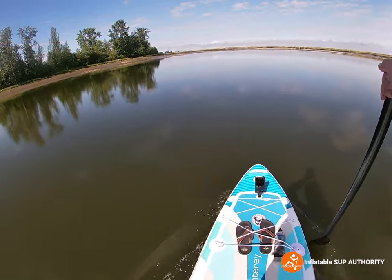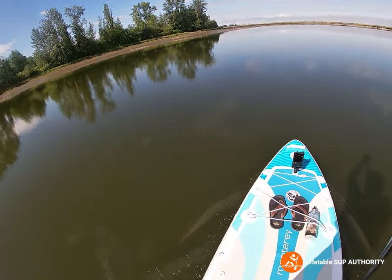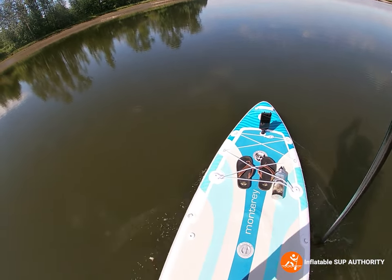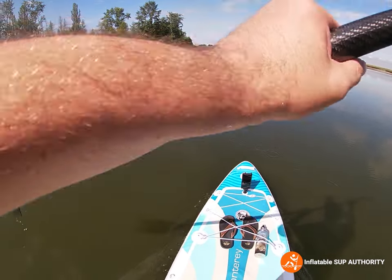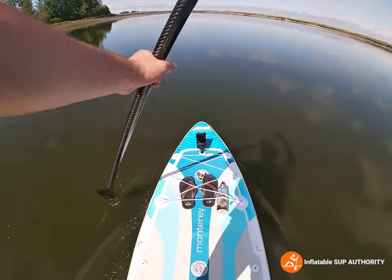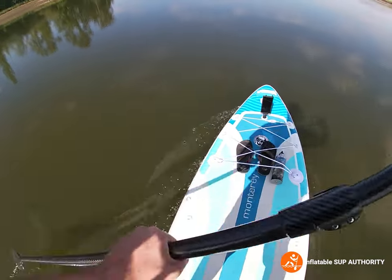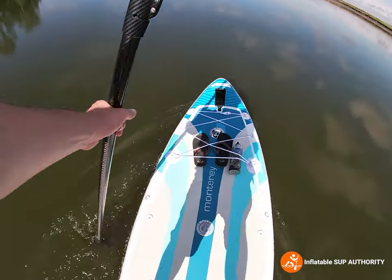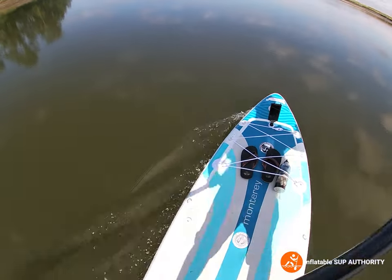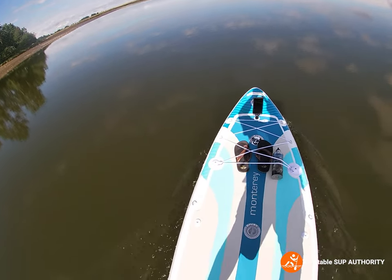So for a heavier board, this thing can actually kind of move. One of the differences I found with this versus the Newport: this one is actually a little bit easier to lean onto one side to make that edge cut into the water a bit more. Versus the Newport — because that board has a little more play — you always have to kind of have the other foot ready to correct. With this one, I don't feel it as much. You can lean to one side and it feels just fine.